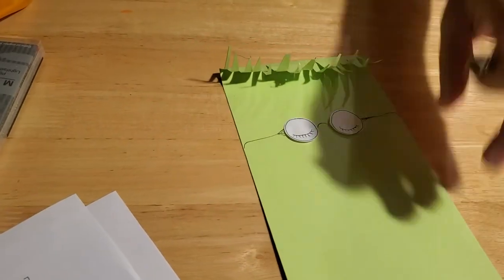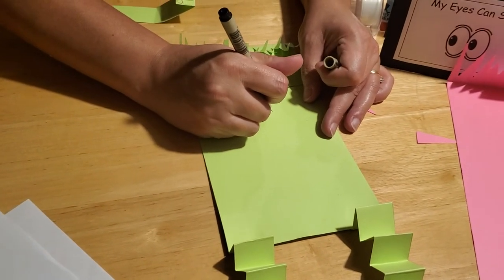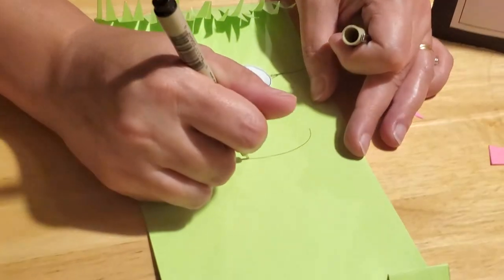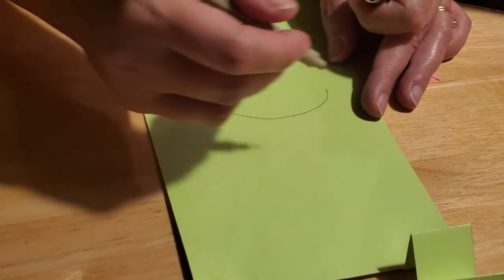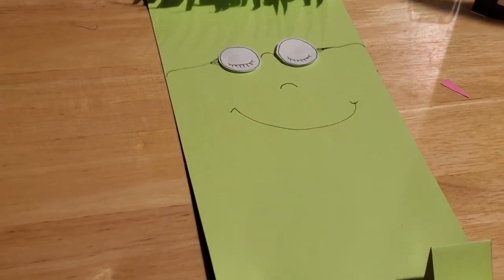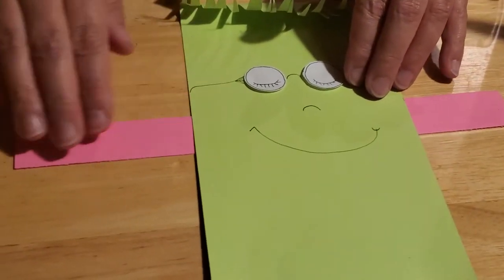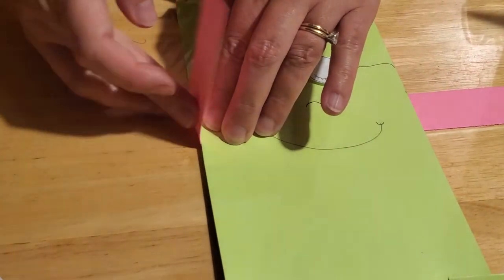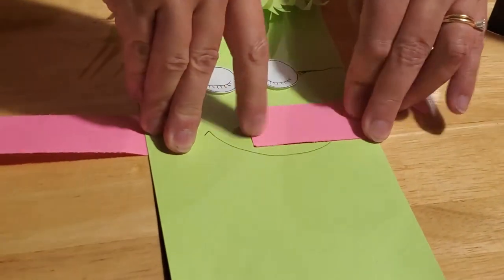Now give him a nose — just a little U-shape — and then a big smile that curves like this, with a little angle down for his cheeks and a little upturn at the edge so he's smiling. Then we're going to do the arms. Take that third strip of paper and center it under your reading buddy — use a ruler if needed to make sure both sides are even. Fold the ends over a little bit because these are going to be his arms.